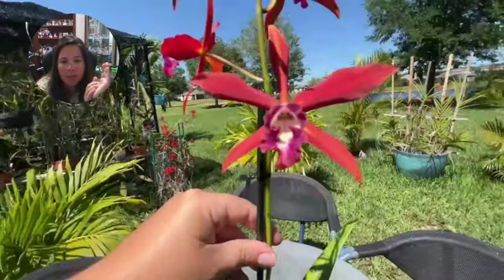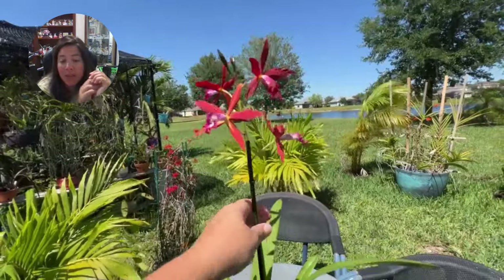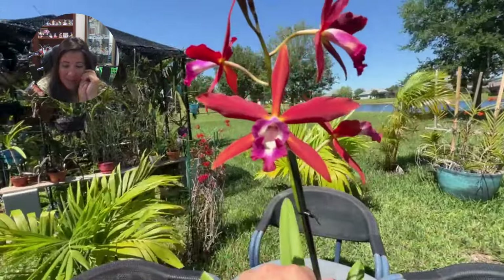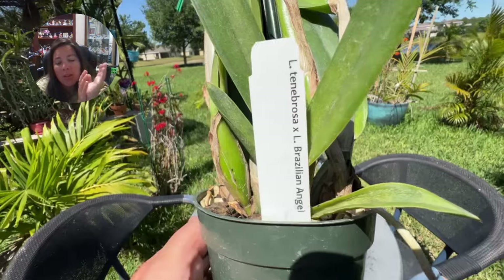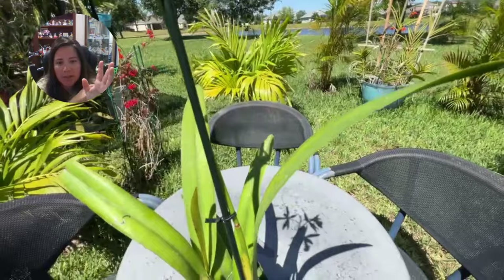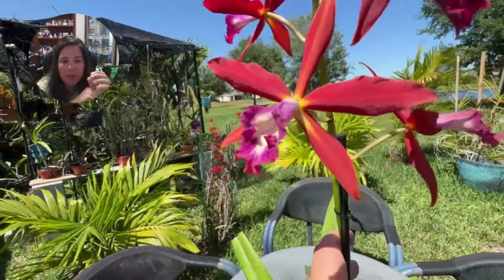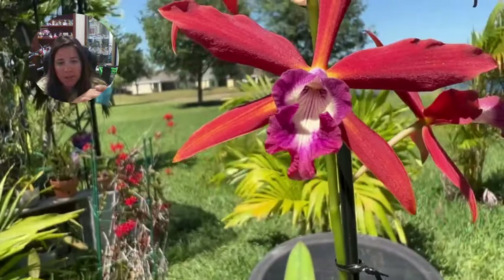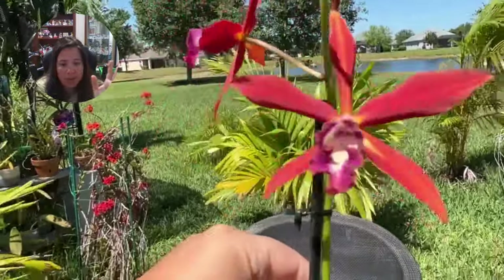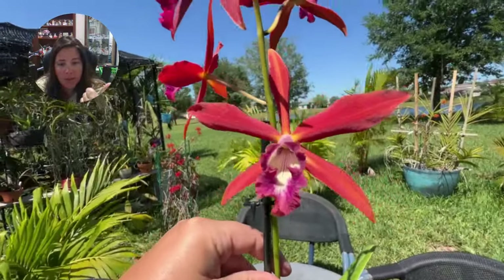We're going to do a little — I call it a low-invasive repot. Basically, I'm not going to rip the roots apart or worry about taking all the media out. This plant is still in good shape. It's just going to fall over and be too wet in the plastic pot in my environment because I grow outside. So I'm literally just popping it out and putting it in terracotta. I'll take you step by step — that's the video coming up.